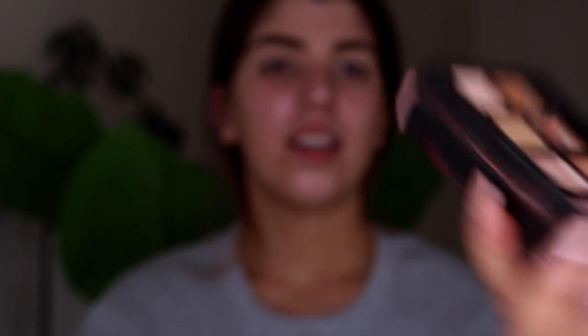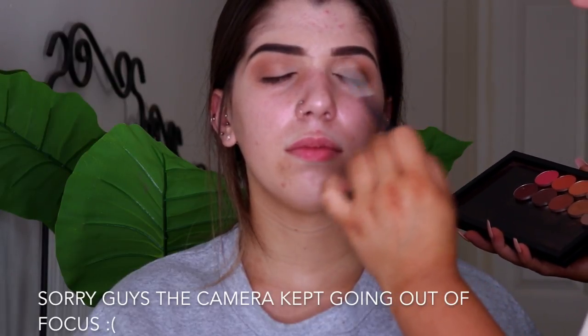For eyeshadow I'm going to be starting out with the ABH Modern Renaissance Palette. I'm going to take the shade Burnt Orange as my transition and just run this through the outer corner and the crease, building it up until it's at the intensity I want. To make sure the eyeshadow is really blended I like to use little circular blending motions and back and forth motions. For the crease colour I'm going in with Caramel from Anastasia Beverly Hills, packing this onto the outer corner first and then dragging that through the crease.